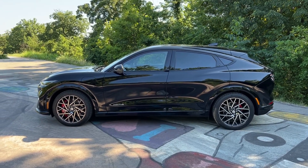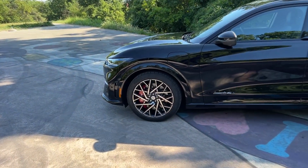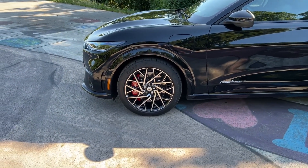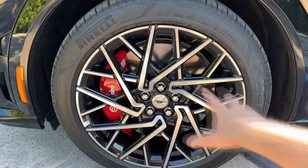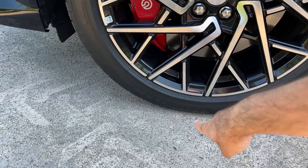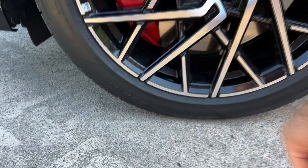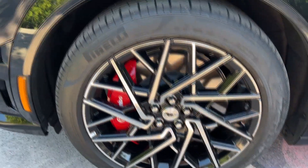This car is a real eye-catcher on the road — everyone turns their heads when you drive it. It's brand new on the Croatian market as well and definitely gets a lot of attention. The GT version comes standard with 20-inch wheels, and the car is also equipped with Brembo brakes. The tire dimensions are 245/45 R20, with Pirelli P Zero tires fitted.